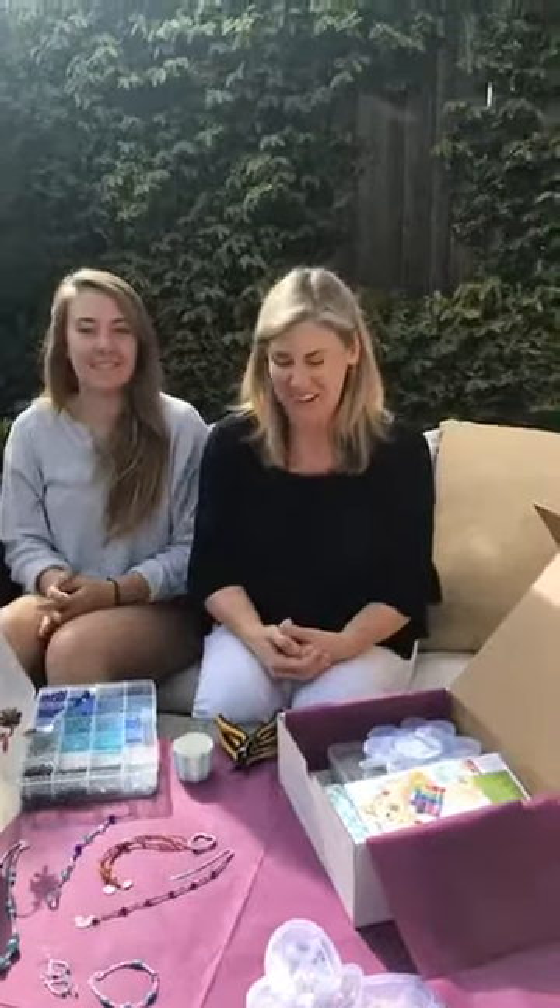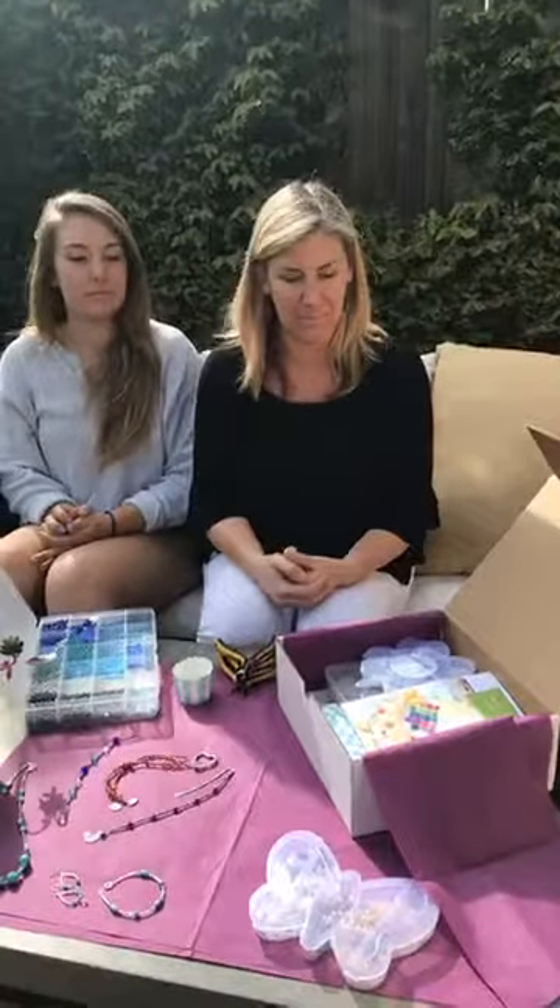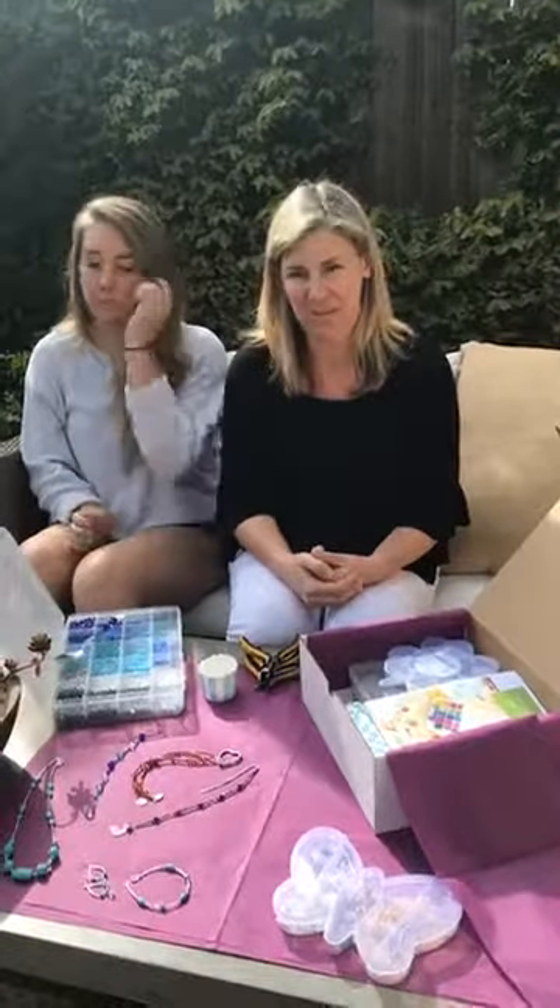Hi everyone, I'm Stacey Gill-Ellen from Dragonfly Designs. I'm here with my daughter Gianna. Hi everyone. We are here today to talk about a new product that we have. It's a beading kit to go, and I just wanted to give a little bit of history about why we have this product.